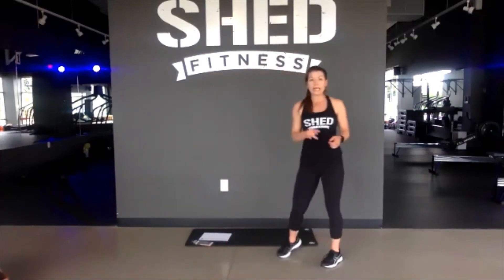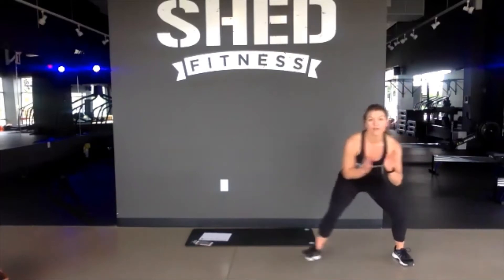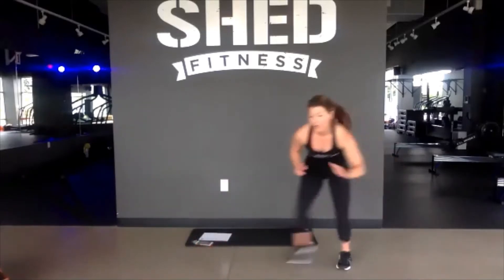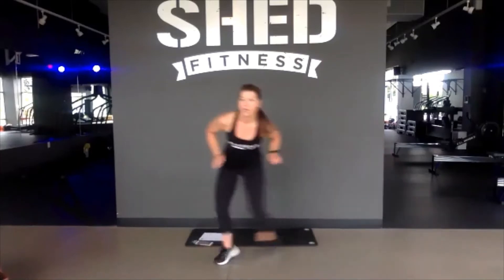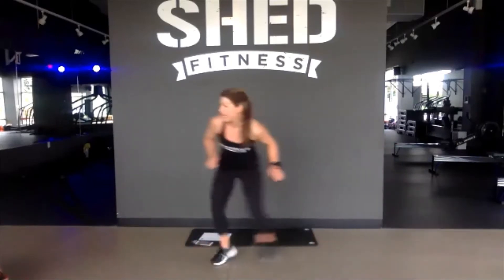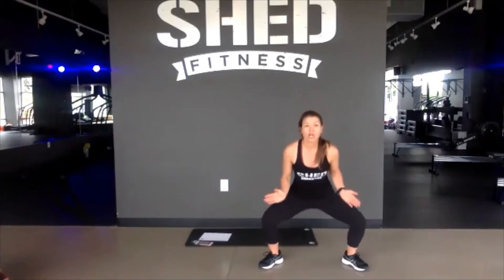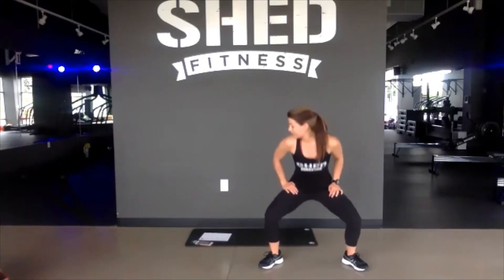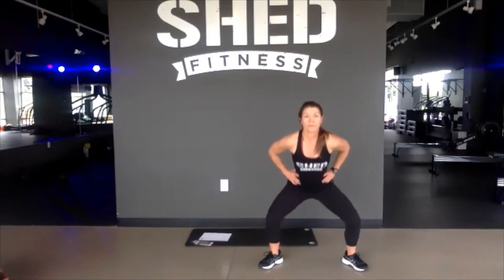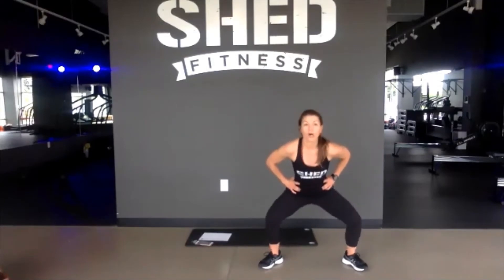One more minute left. Lateral shuffle side to side, then a wide squat pulse. In 3, 2, 1. Start up low, let's go, all out, side to side, fast as you can. This takes us back to glory days of high school sports. You've got 10 seconds, come on, everybody work. 5, 4, 3, 2, 1. Let's go — pulse, pulse, knees and toes out. Let's get those inner thighs. Awesome work. 10 seconds. Push, push. 5, 4, 3, 2.